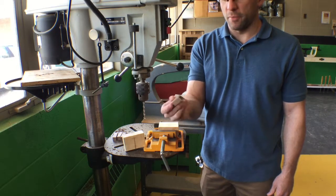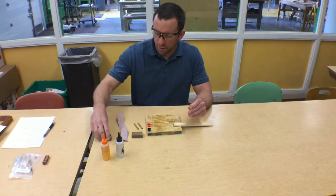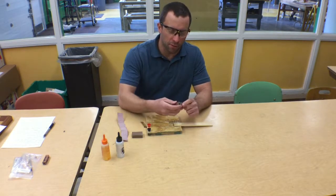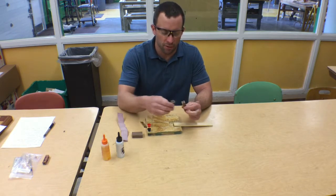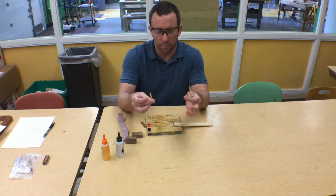Our blanks should be ready to glue up. To put tubes into our blanks — we have our blanks drilled out, we just went through that process — we're now going to put the tubes that come in our pen kits inside the blanks.